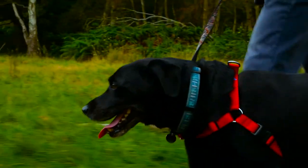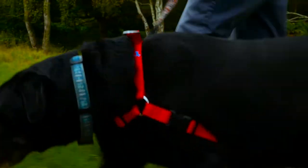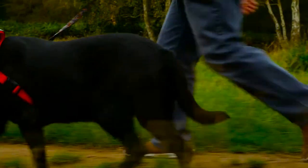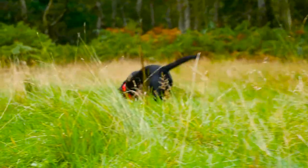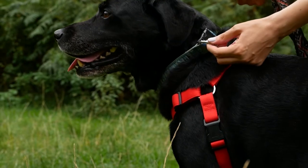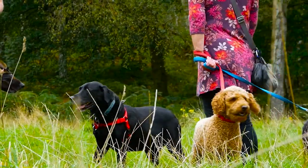Most harnesses nowadays are designed to attach the lead onto the back of the dog. By doing so, the dog's natural reaction is to pull forward if you are pulling them from their back. This also causes strain and aches on the walker's shoulders and back. Some dog walkers also attach the lead onto the dog's collar which causes choking and discomfort for the dog.